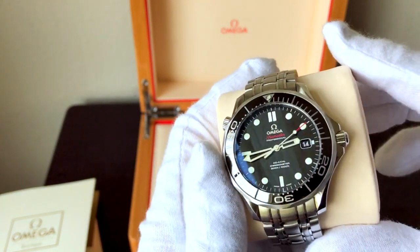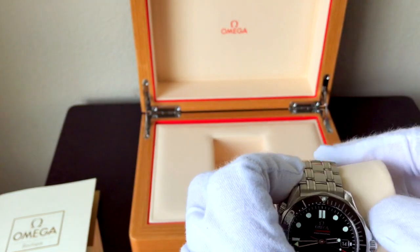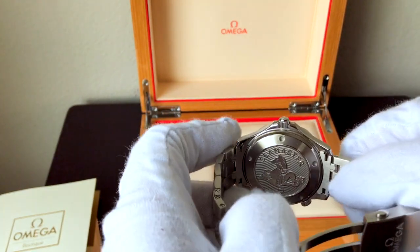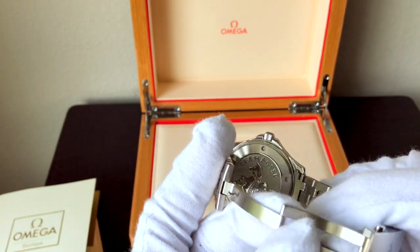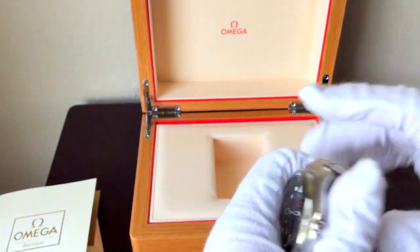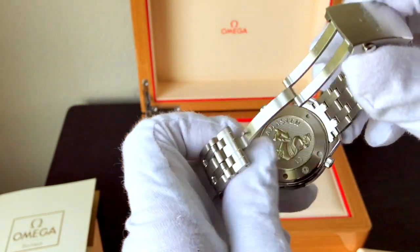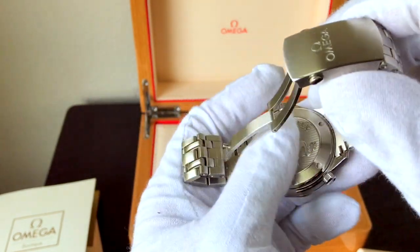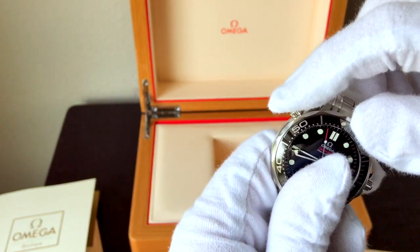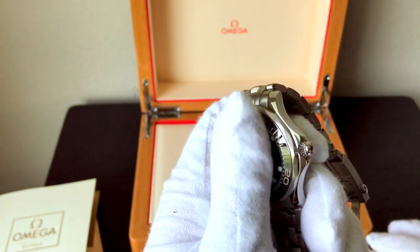On the face it says Omega Seamaster Professional Coaxial Chronometer, 300 meters, 1,000 feet. If you want the whole lowdown on the coaxial movement, I can absolutely do a video talking about the movement and comparing it to other watches — just let me know in the comments. The inside has the Seamaster trademark case on the back, and it is a screw-down case back. It also has the helium escapement valve — some say it's a gimmick, some say it's part of the design and its timelessness. Screw-down crown with the Omega logo.